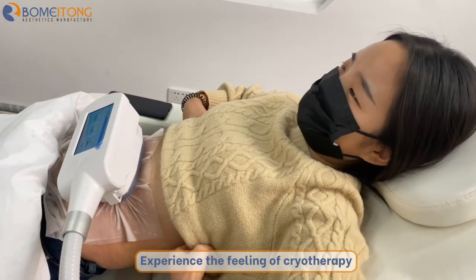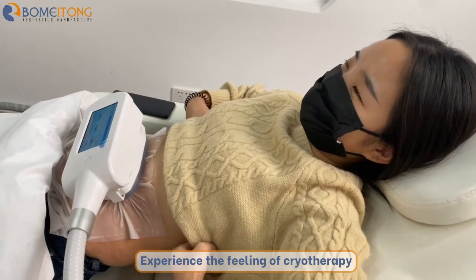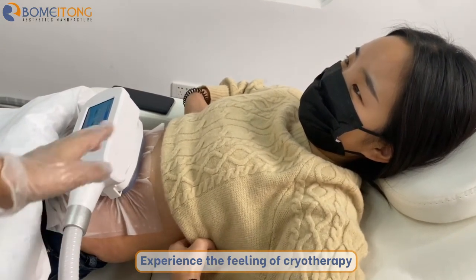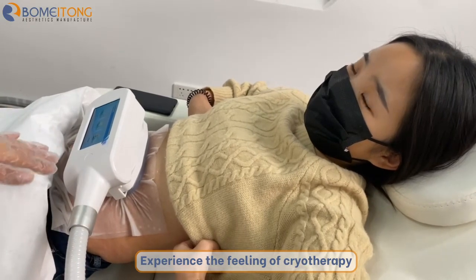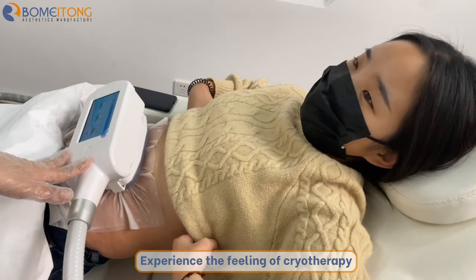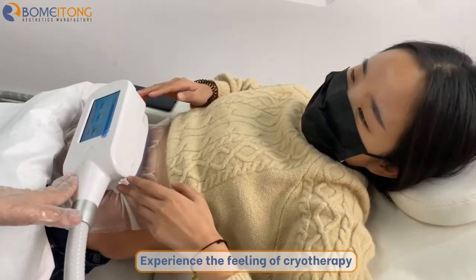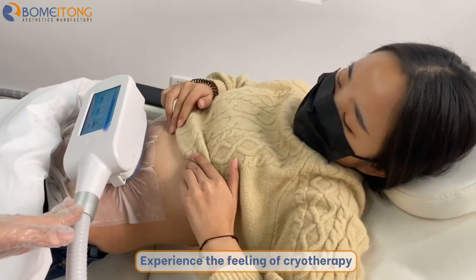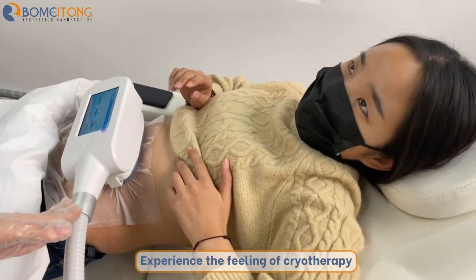Now we have a fat freeze machine treatment in progress. We can see the small working hand being used on the belly. I asked my co-worker about the feeling — she says she can feel the energy is very, very strong. You can see the handle is suctioning her belly and she can feel some discomfort.